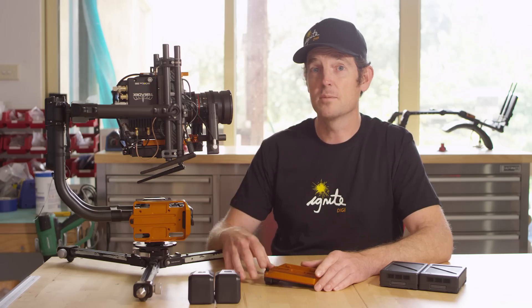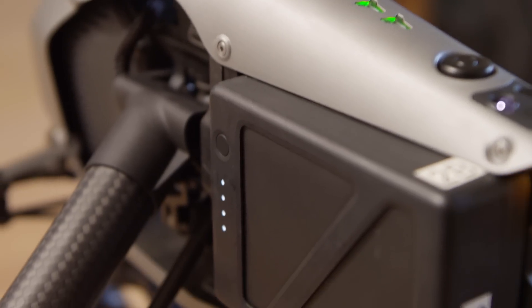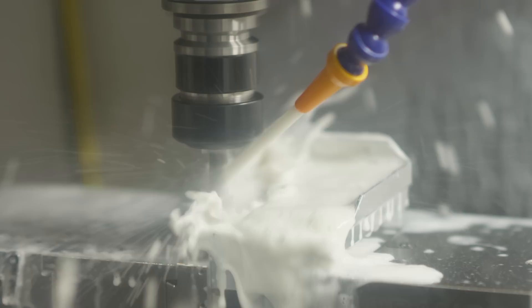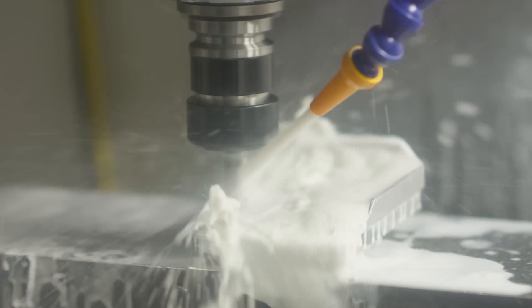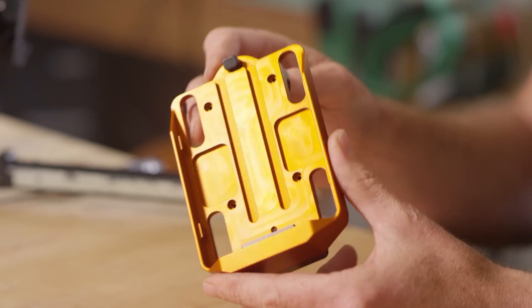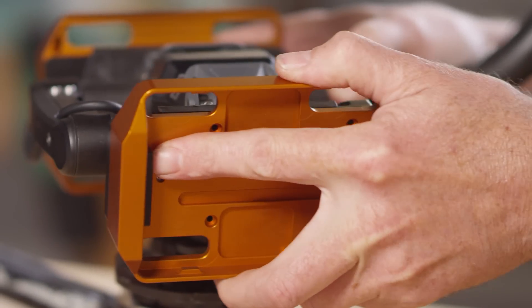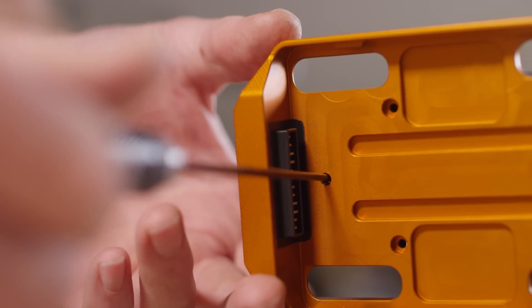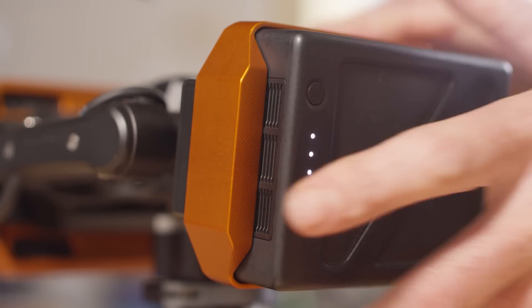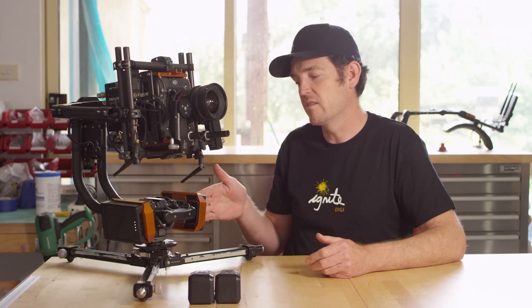We've developed the TB50 battery adapters to increase the run times on the Movi Pro. Some of you already have these batteries from your Inspire 2 drone. We CNC machined these plates in-house from 6061 aluminium and a high-grade acetal plastic for demanding on-set use. They integrate seamlessly with the Movi Pro and are held in place with a lock screw. The plates and batteries add 820g to the Movi Pro, which is centrally located around the power axis.